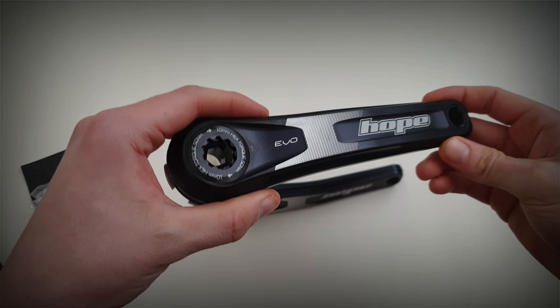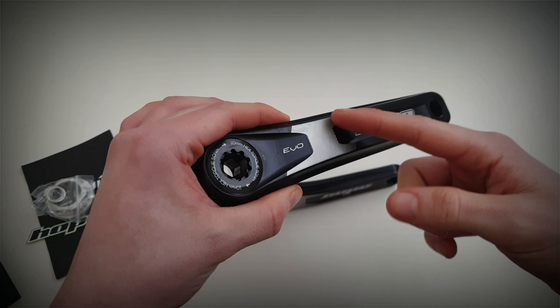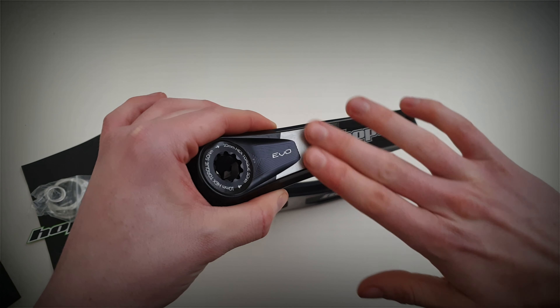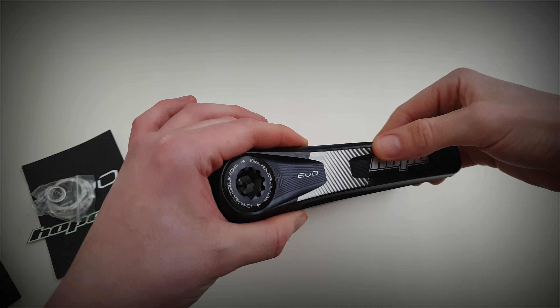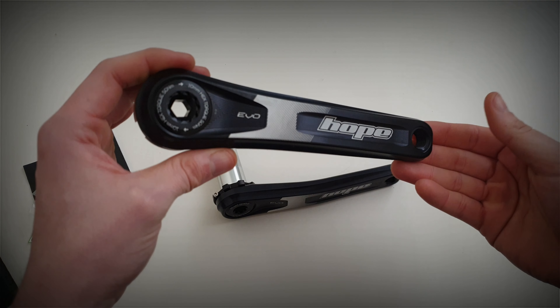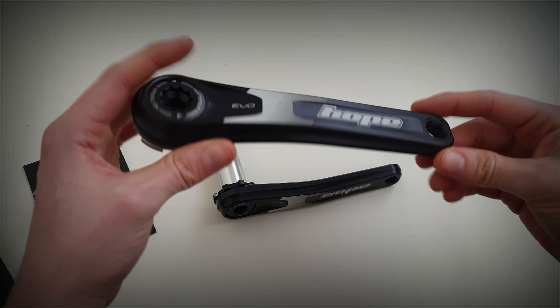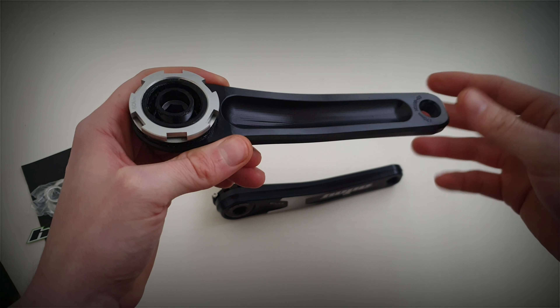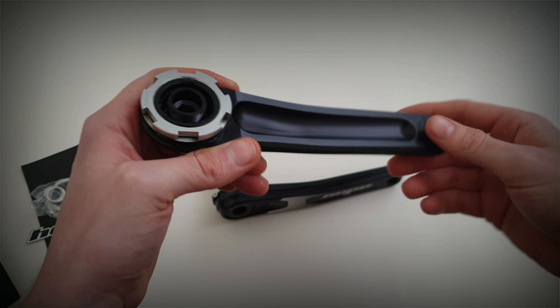Ideally I wish it was an 8mm but it is what it is. On the actual crank arm, this is laser etched in and then cut away here because this is where your foot generally tends to rub, so it's already built into the design so it looks nice and should look nice after it's been used. They're cut out at the back where they're machined — I believe these are forged and then machined out.